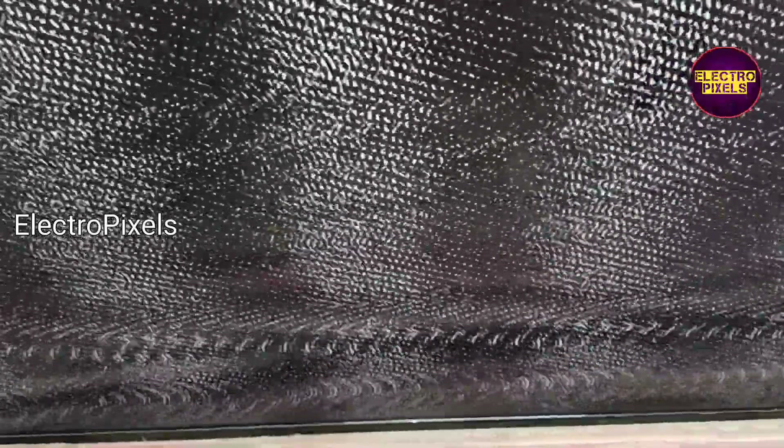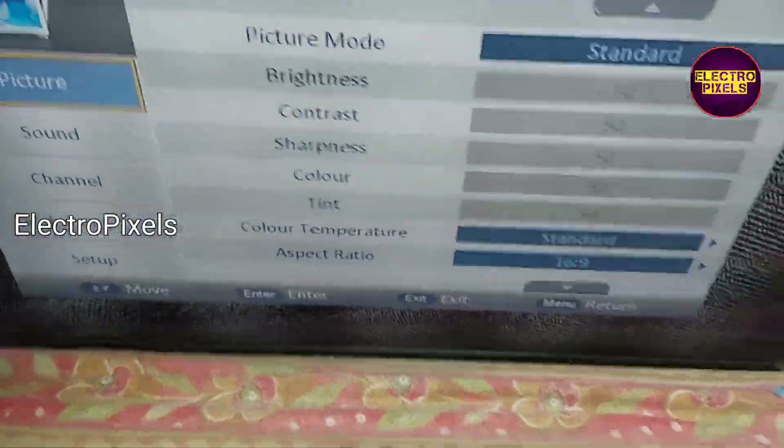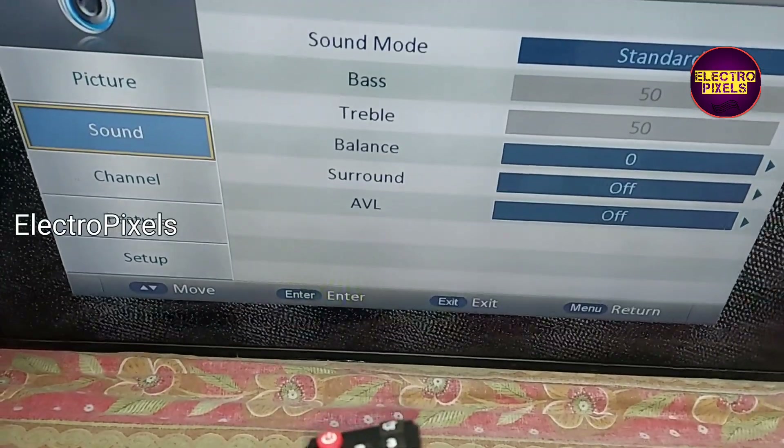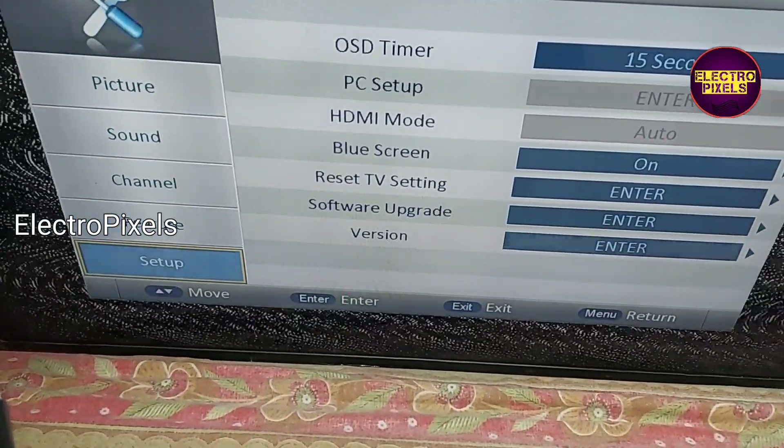Now the TV picture is upside down, so after final settings we need to enter into service mode. The service mode code is Input 208. This is the new graphical user interface of this board.